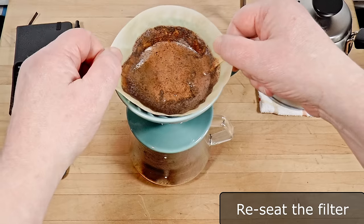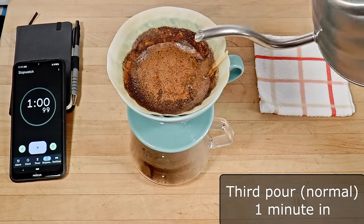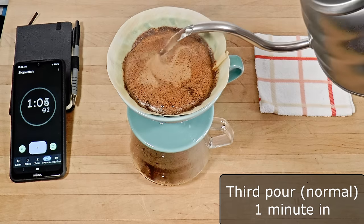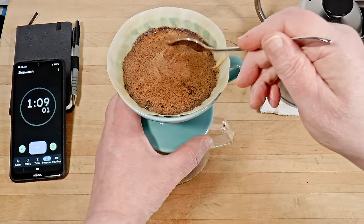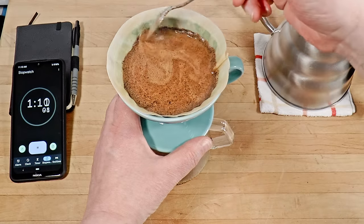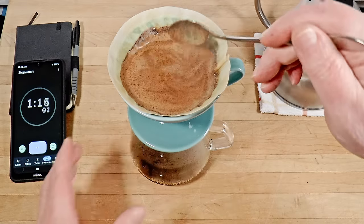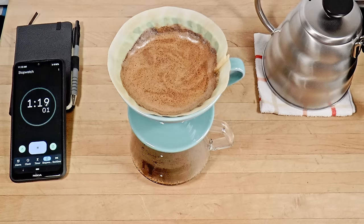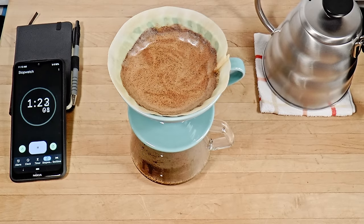Now, after 15 or 20 seconds, when the level is low enough, lift the filter, give it a 64th of a turn, center it, and reseat it gently. This is important because when you first add water, everything starts to move and the tip of the cone can get wrinkled or twisted, which will obstruct the flow and make your timing inconsistent. But don't ever do this when the filter is full — the weight of water and wet coffee can split the seam.